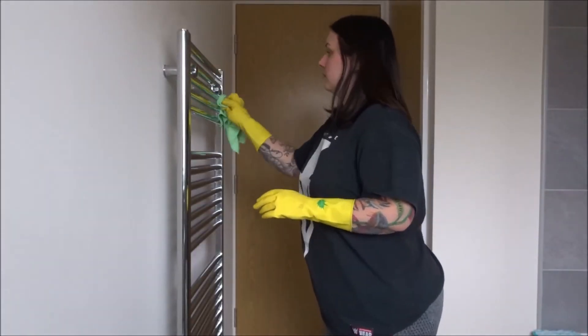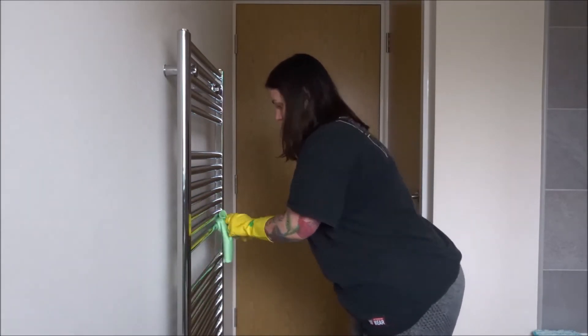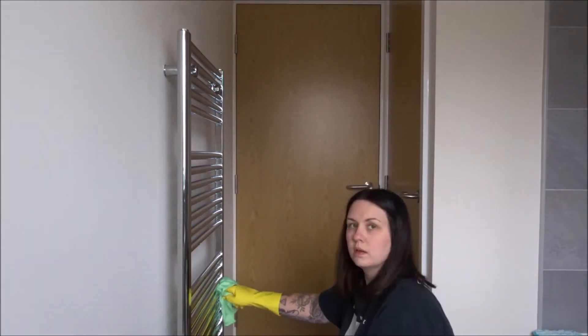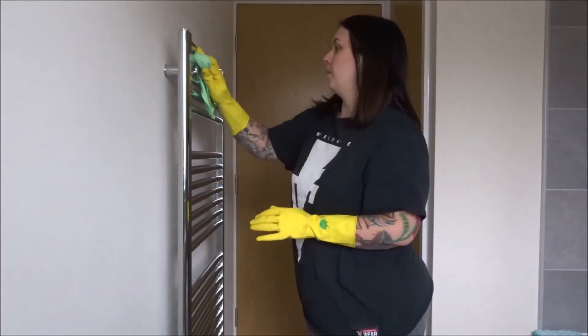These chrome radiators are lovely to look at but wow, they are a nightmare to keep clean. So I first go in with a clean dry glass cloth, then my white vinegar spray sprayed onto the cloth itself, and then I give it a good wipe down.